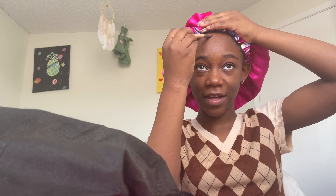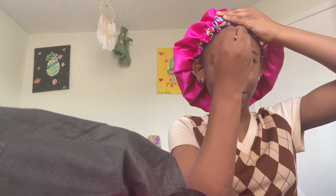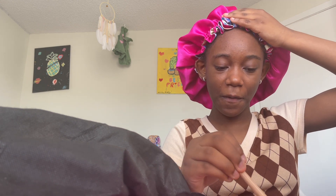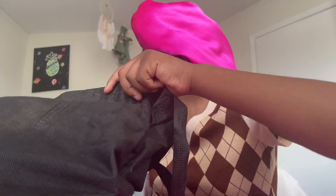Am I doing this right guys? I really don't know if I'm doing this right. You can't even see anything. I don't think I'm doing that right. Okay, I'm just gonna skip this step, even though you can't even see it. There's something in here that I will actually use, so I'm just gonna keep it out and put it to the side. I'm actually going to do my eyelashes instead.